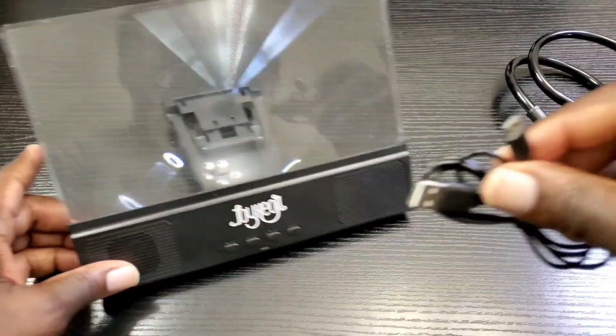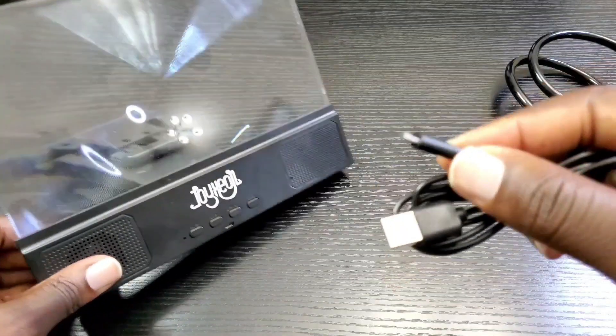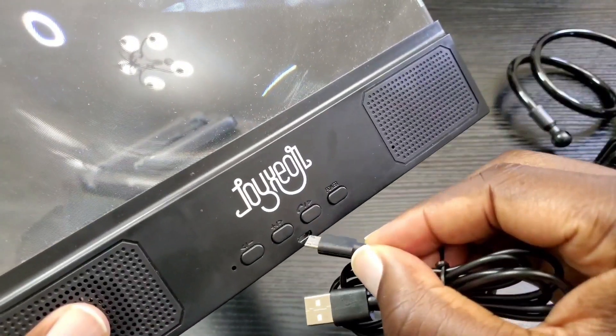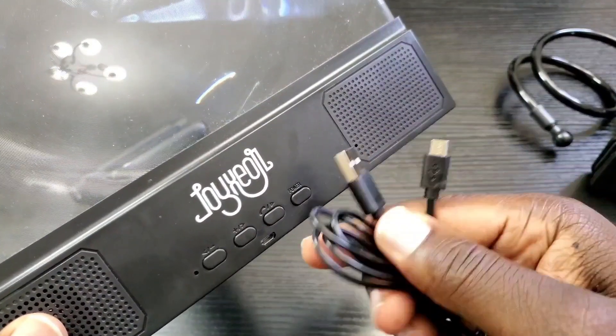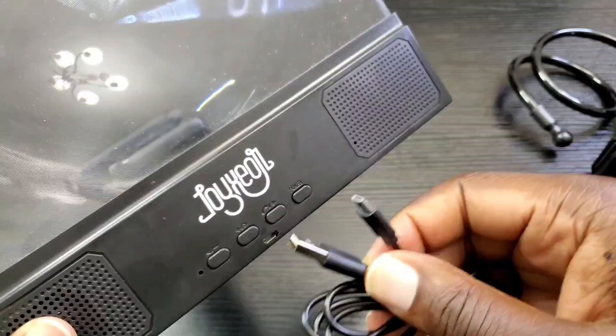Now regarding power, it does come with this micro USB Type-A cable. One way you can do it is plug the micro USB part in here and then the other end into your AC adapter or power supply and plug it into the wall.